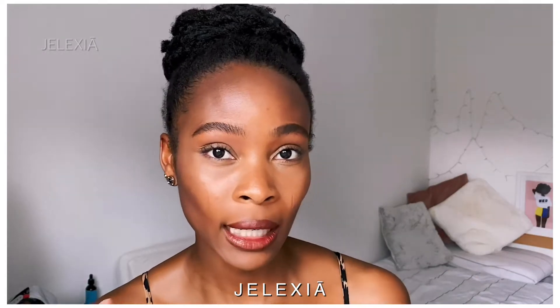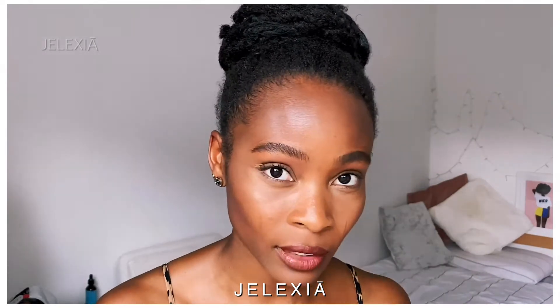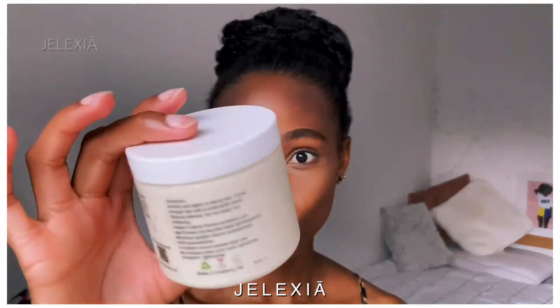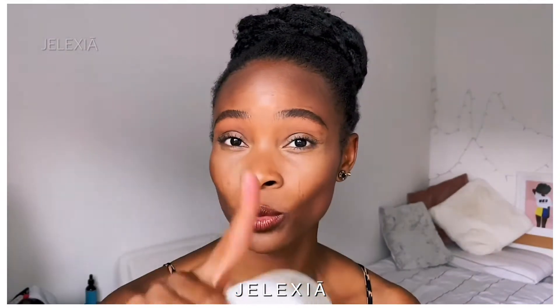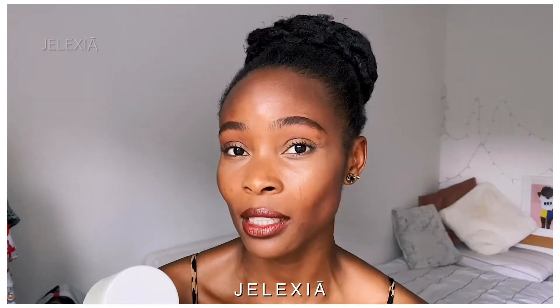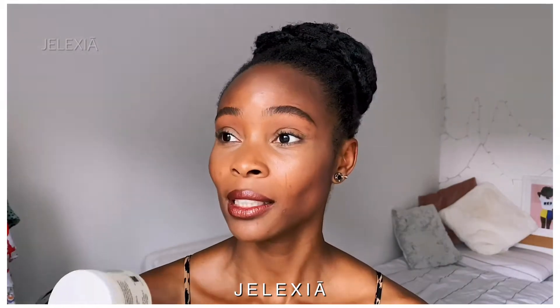They also write the instructions in German in case someone doesn't understand English. They are called Flux Hair — the lady mainly does wigs and weave stuff. I'm going to put her Instagram and website in the description box so make sure you check that out. This is a very large bottle, and in the following video you'll see I use a lot of it.